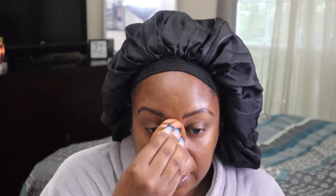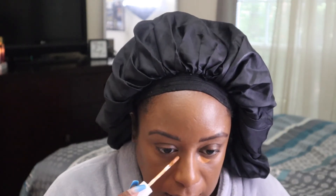They recommend using your fingers, but I prefer doing it with a sponge because fingers get a bit messy. I did try it with my fingers when I first got it and I liked the coverage, but it got really messy. This is more self-setting because it is matte.